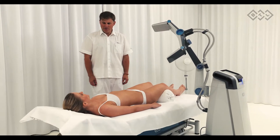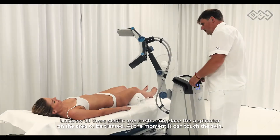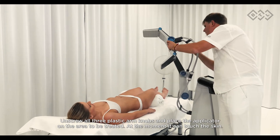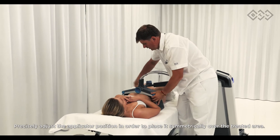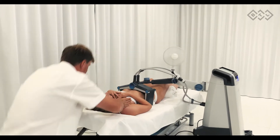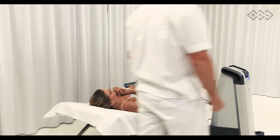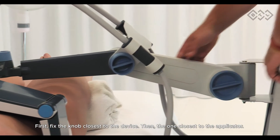Unscrew all three plastic arm knobs and place the applicator on the area to be treated, at the moment it can touch the skin. Precisely adjust the applicator position in order to place it symmetrically over the treated area. Check for perfect positioning before continuing the process.